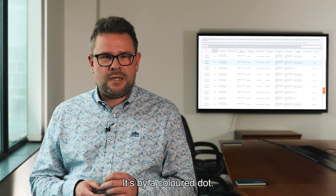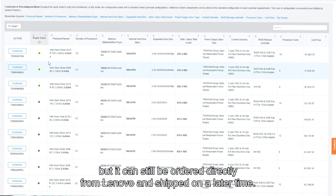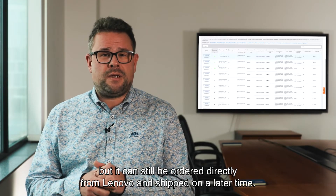It's very easy — it's done by a colored dot. We make it very simple. A green dot means in stock. A black dot means it's not in stock but it can still be ordered directly from Lenovo and shipped at a later time.